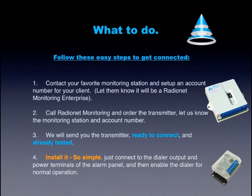Step 3: We will send you the transmitter — ready to connect and already tested. Step 4: Install it. So simple. Just connect to the dialer output and power terminals of the alarm panel, and then enable the dialer for normal operation.